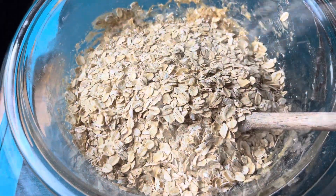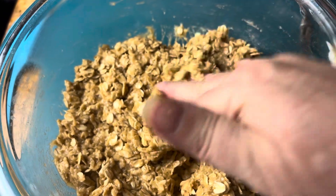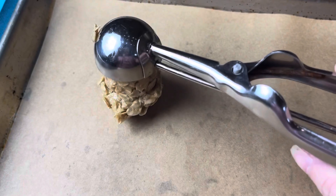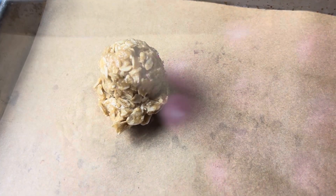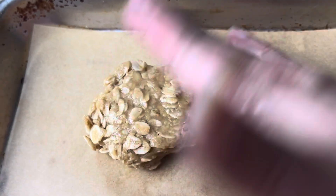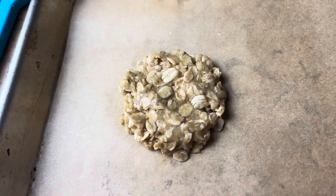And once you're finished mixing, the dough will be very thick and it will look like this. Then I just took heaping tablespoons from my cookie scoop. And because it's a sticky dough, they said to wet your hands and flatten each cookie out because it's not going to spread on its own.